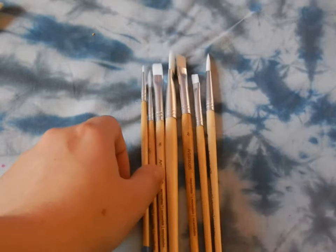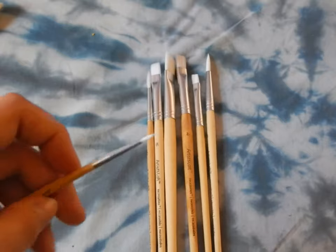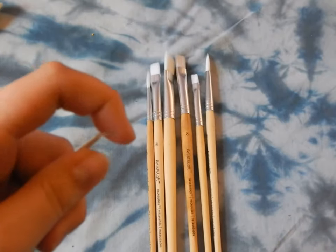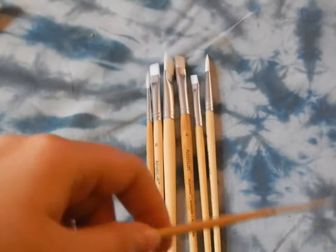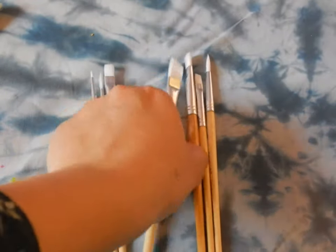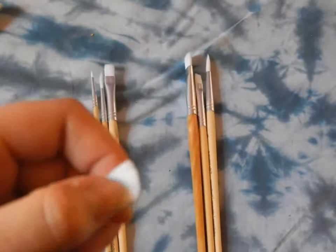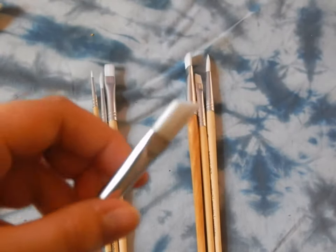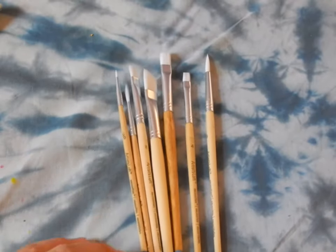Next, we got these little soft, beautiful brushes. I really like them, honestly — they feel so gentle and soft. You can do watercolor with these; it's probably the same with the other brushes. I haven't tried these out yet, but I know they're very soft and I think they're going to be pretty cool.